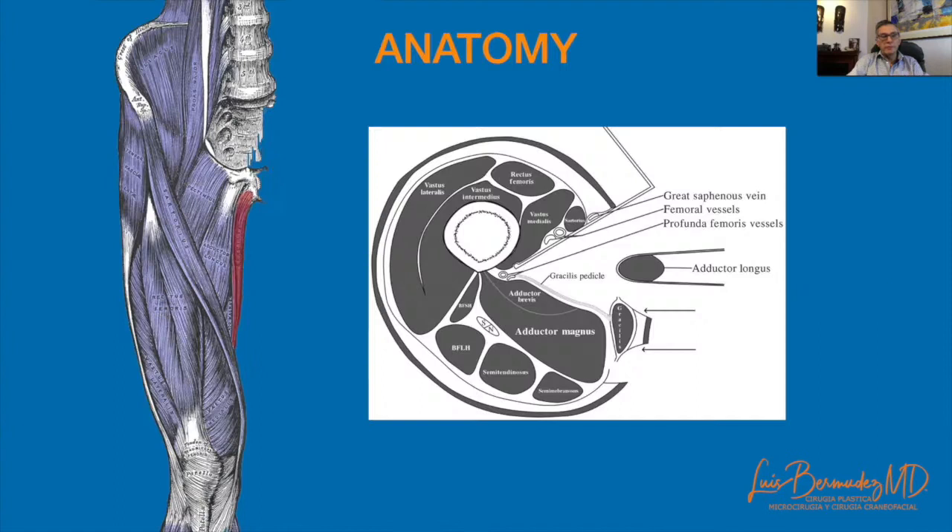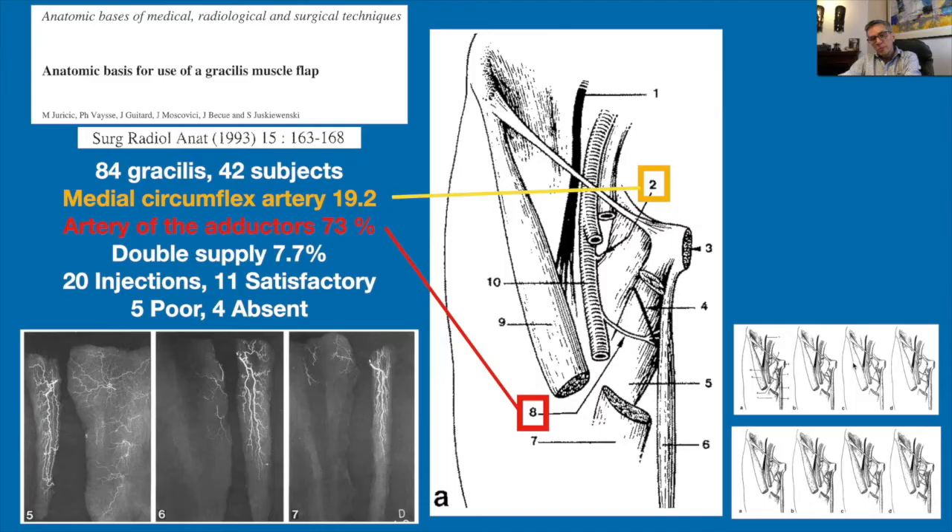The gracilis is the most superficial of the adductor thigh muscles. It is a thin and flat muscle going from the pubis in the upper part to the medial surface of the proximal tibia, just distal to the tibial tuberosity. In the upper part it is between the adductor magnus and the adductor longus.